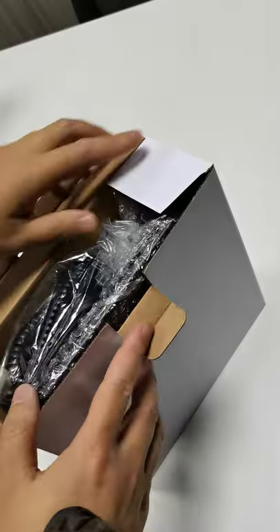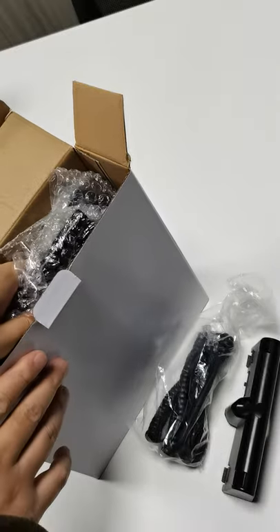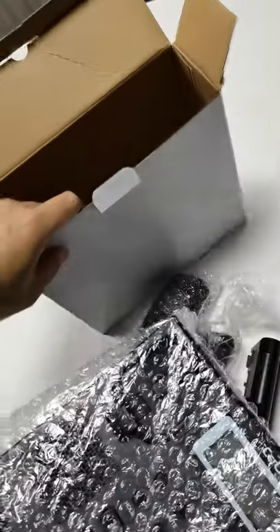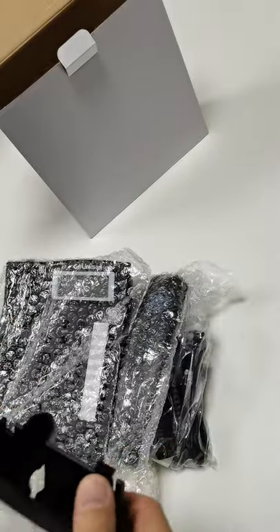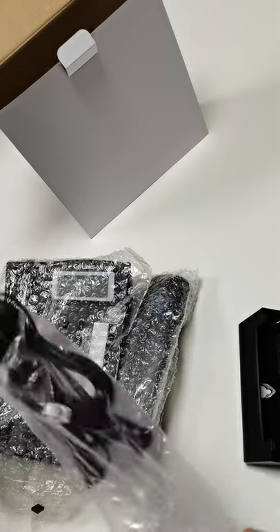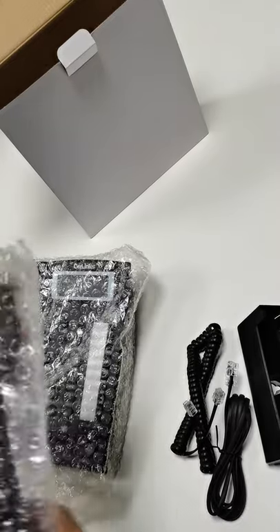Let's open it and take the accessories out. This is the package inside. Let me introduce you one by one. Here is the supporter. Here are the lines — the coil cord and tail lines. This is the handset.